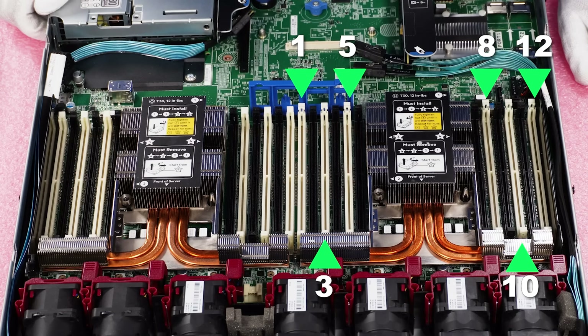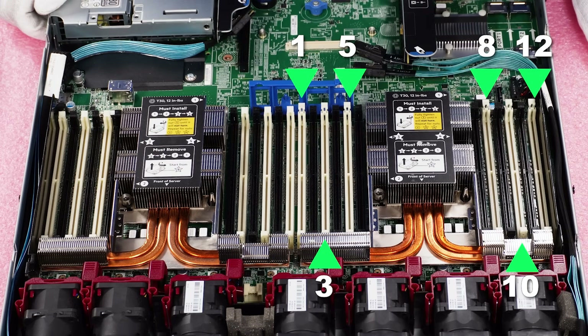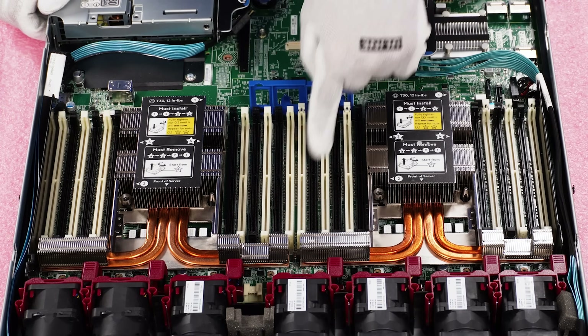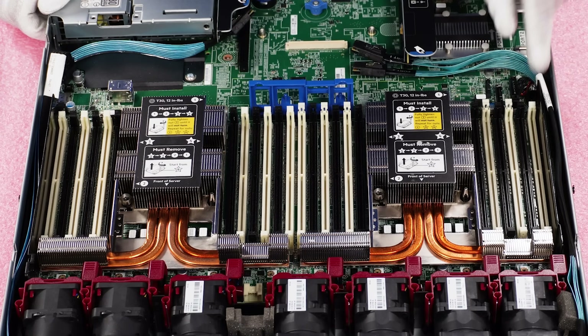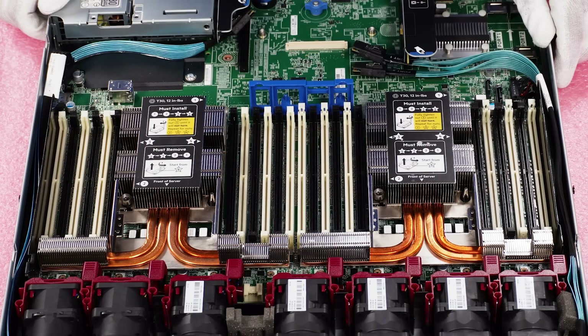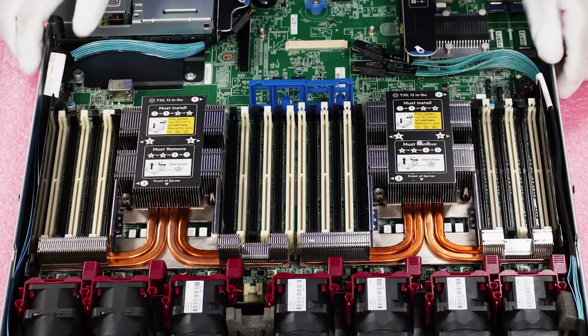People will ask why we skip over the black DIMM slots, and really it's all about performance. If you have both of the two DIMMs in one channel, you're overloading that channel while another channel is doing nothing. You just want an even balance across all the channels you are using to maximize performance.